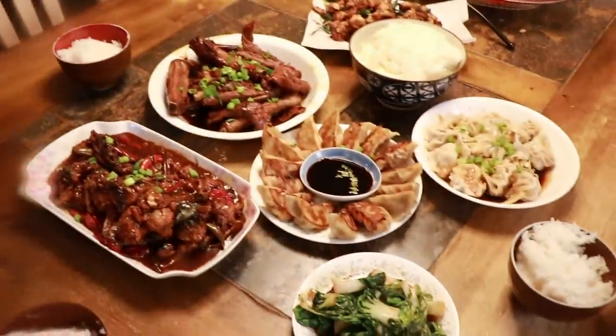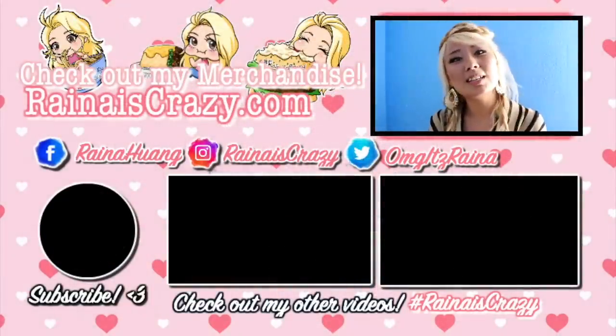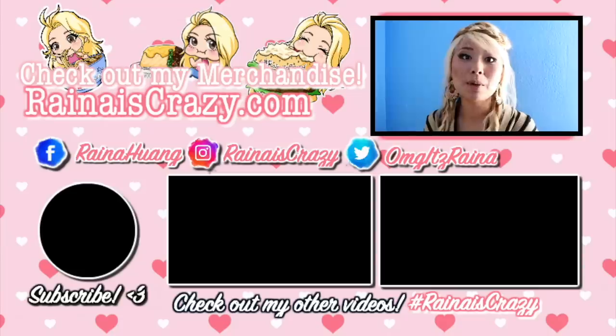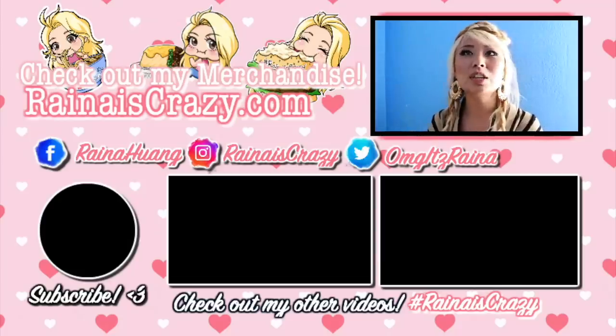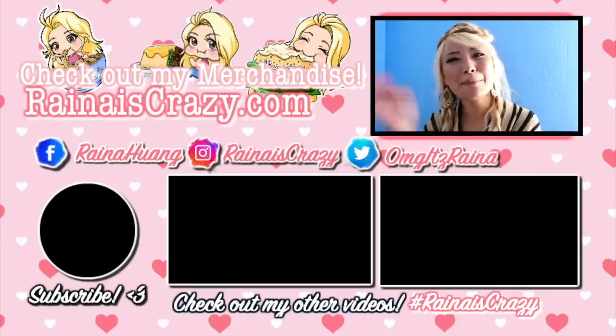Thank you so much for watching! Like and subscribe if you enjoyed it. Make sure to check out my website for all my merchandise — I've got clothing, prints, and stickers. Check out my Facebook page where I do a lot of live streaming, and my Instagram where I share shoutouts about where I might be so you can follow my journey. Check out my other videos and subscribe — see you next time, bye!